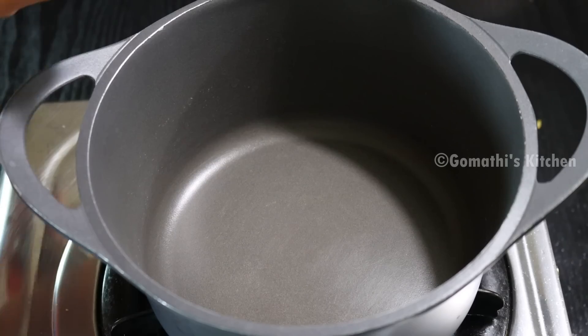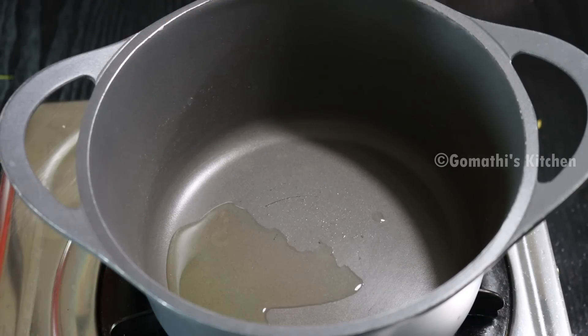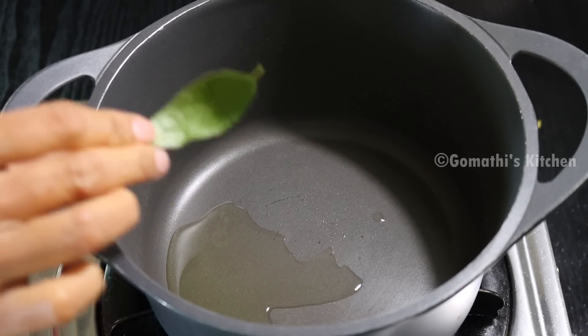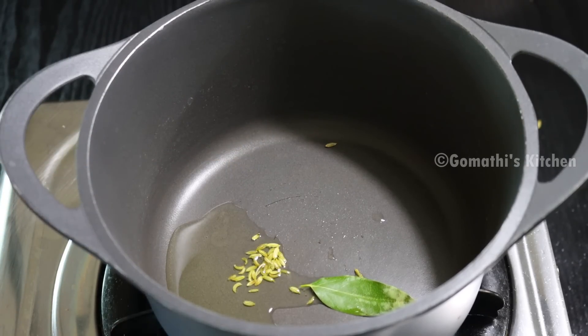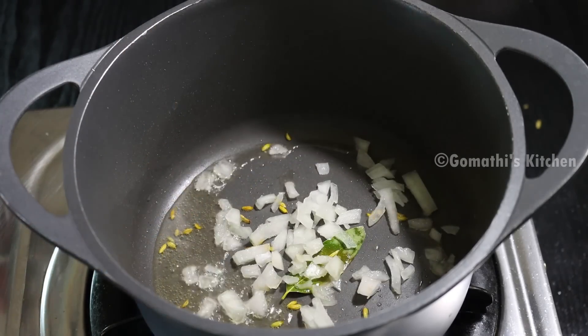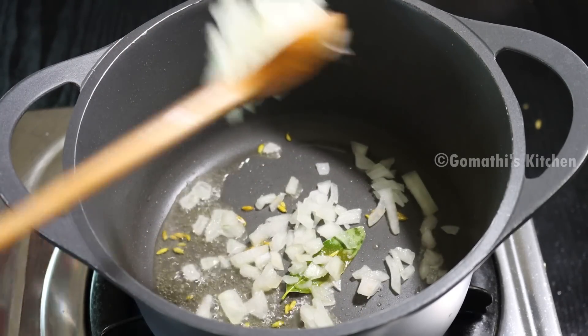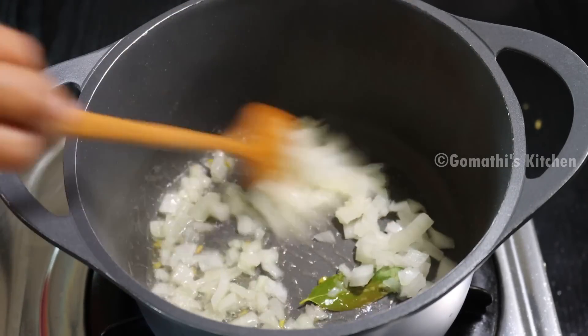To make the kurma we need 1 teaspoon of small pieces, 1 teaspoon of water, 1 teaspoon of salt. Add 1 teaspoon of salt — this is the third cup. We can cut the pot as well and keep it aside.